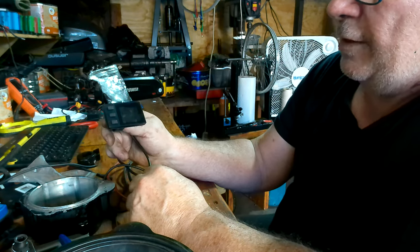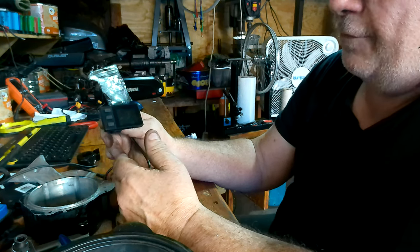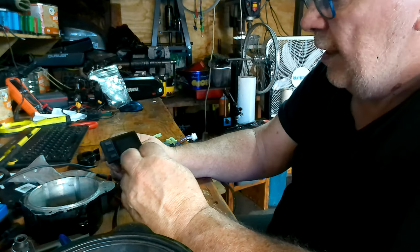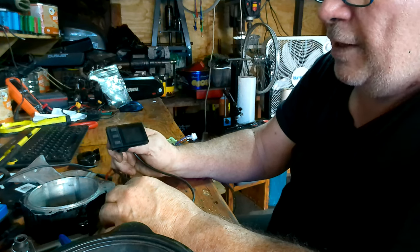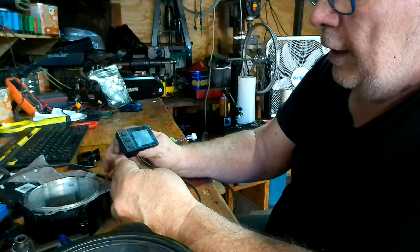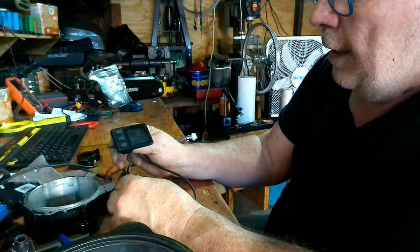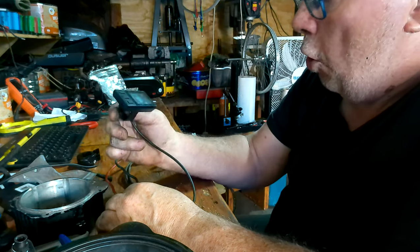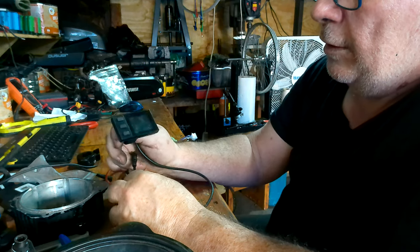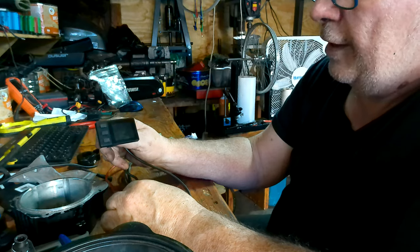It gives you everything that a BBS HD will do — fully programmable, nine pedal assist levels, five, three, one — however you want to do it. If you've ever programmed a BBS HD, a BBS02, BBS01, or a Bafang Ultra G510 — otherwise known as the M620 mid-drive motors — this will work on all of them. That's why I wanted at least one more for my Ultra after my new controller comes in.